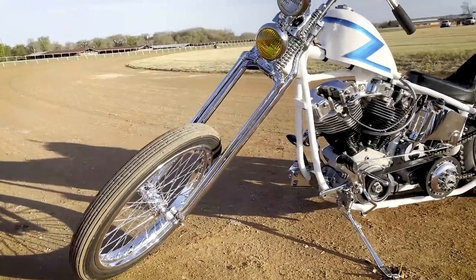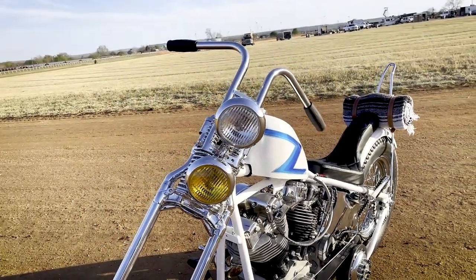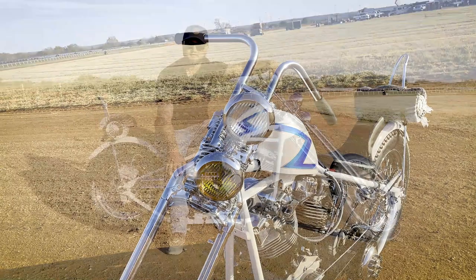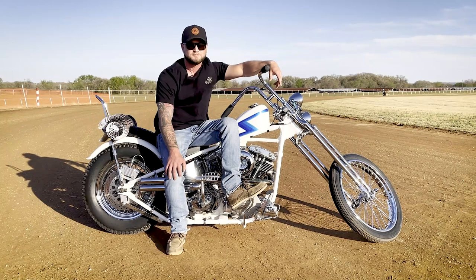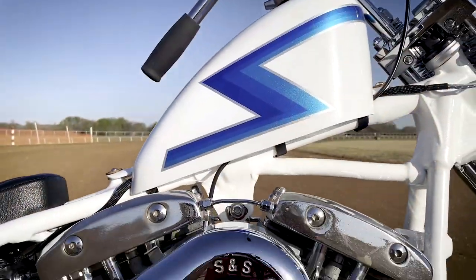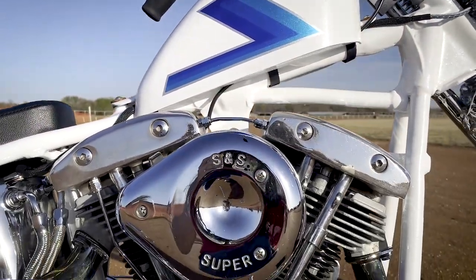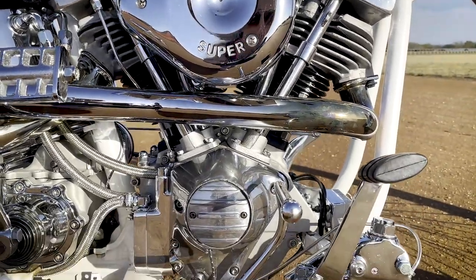Everything you see here, I found and picked out. Found the frame along with the front end in Seguin, in a shop that was flooded a few years back. Picked that up, picked which frame I wanted, and then got the motor from a local guy in San Antonio — already redone, so he had done all the engine work.